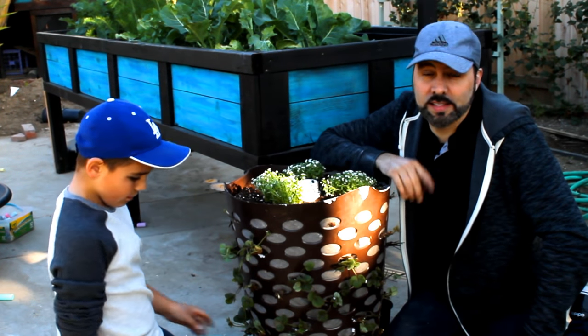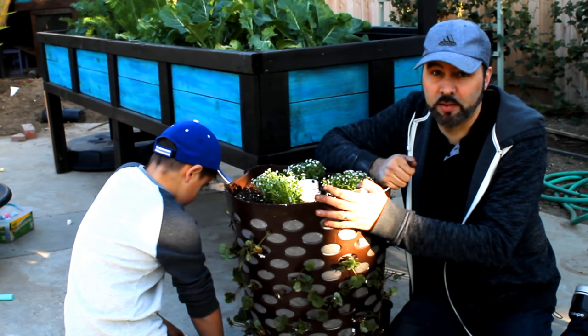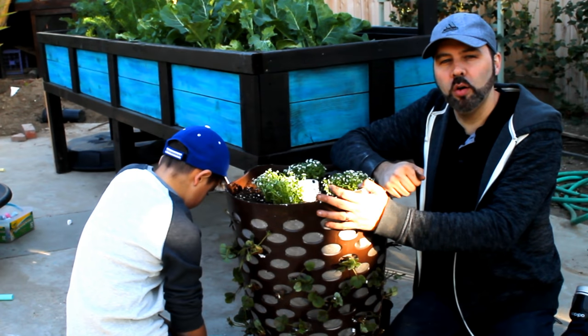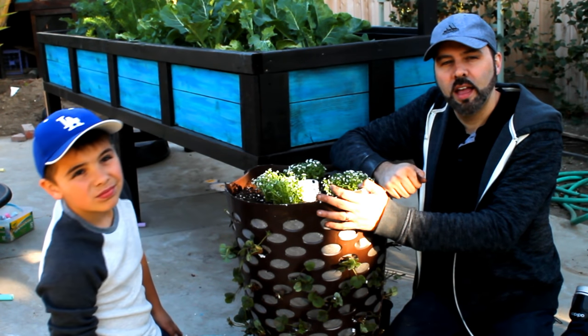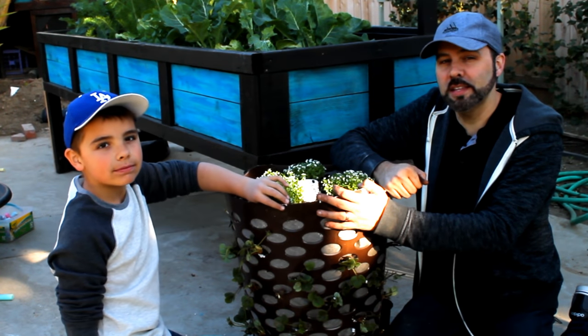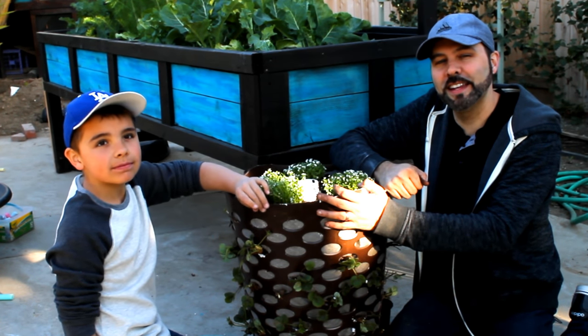I'll keep you updated on the progress and whether keeping these in this basket gets me some berries this year. If you decide to give this a try, let me know how it works for you. As always, if you learned something new give us a thumbs up and consider hitting subscribe for more garden how-to videos. See you next time.